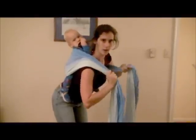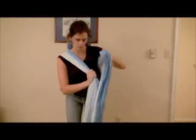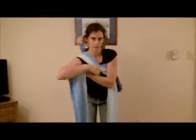Right here it's kind of important to just make sure you don't allow slack through the middle of the wrap, so you don't end up with a saggy carry.